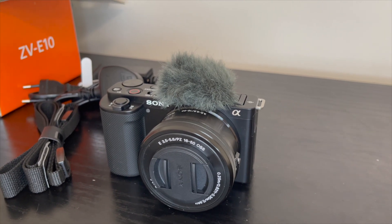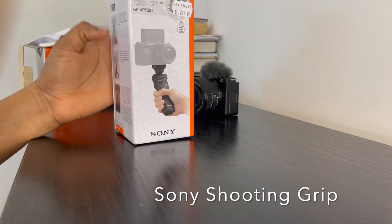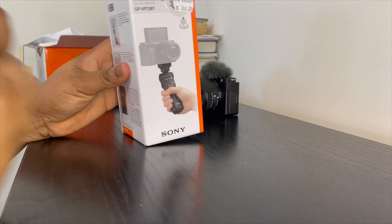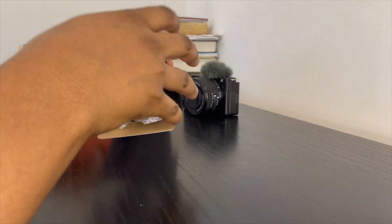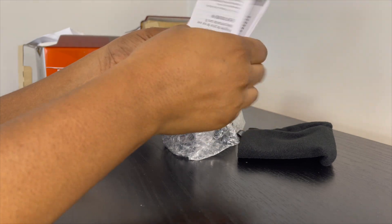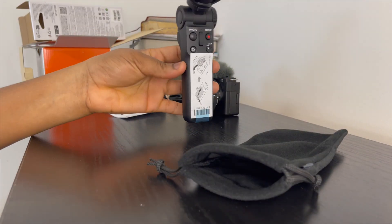Now let's unbox the shooting grip. This is a Sony shooting grip which I also got alongside the camera. I didn't want to get any other brand — I just felt getting the Sony one, which is compatible with the camera, would be easier. As usual it comes with instruction manuals in different languages, a storage pouch, and this is what it looks like. Wow, this looks really good!